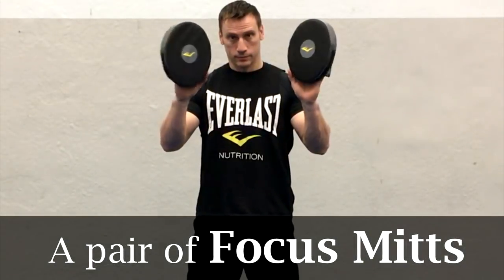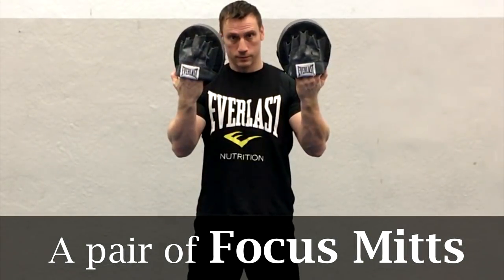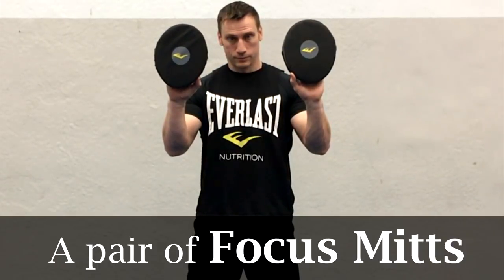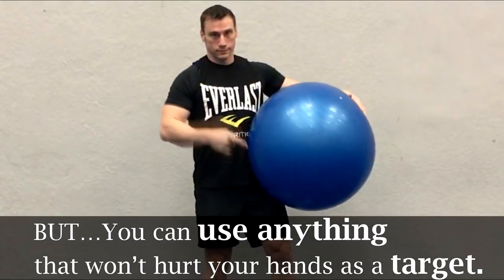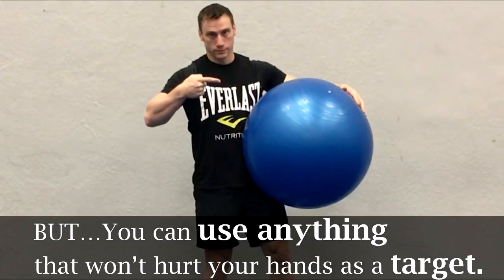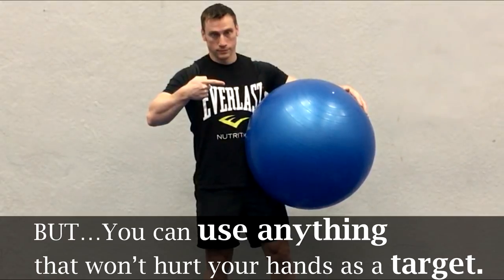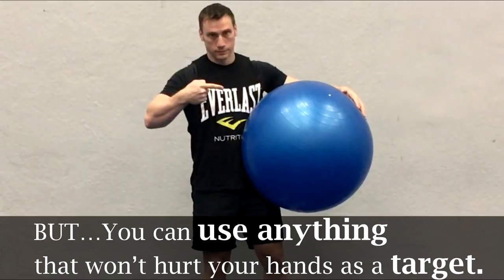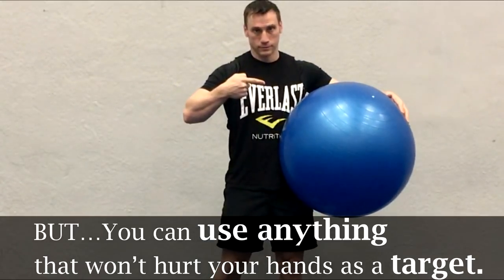We're also going to use some focus mitts. You can pick up a pair like these for around 20 bucks. If you're unsure how to hold these, I'm going to leave a link in the description below. If you don't have focus mitts then don't worry — you can use something like an exercise ball or even a thick pillow if you're at home. You could also use a second pair of boxing gloves or even your bare hands if need be. You want to use anything that won't hurt your hands and that can be used as a target.